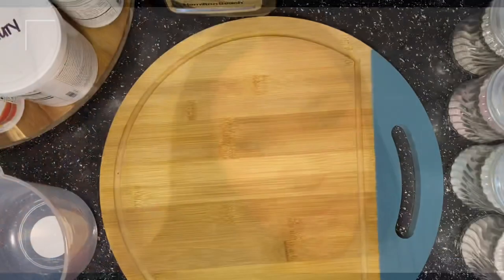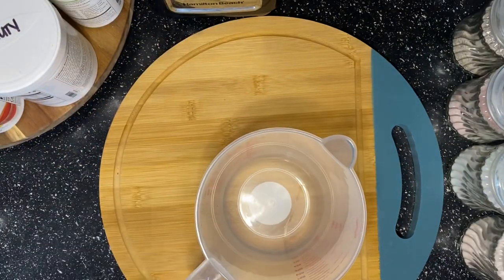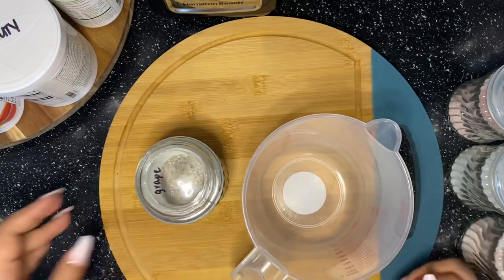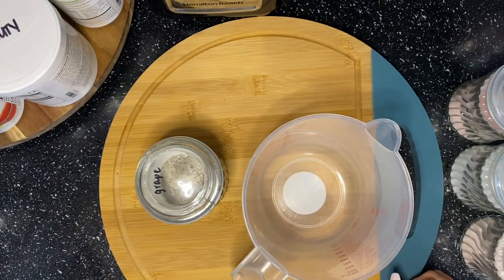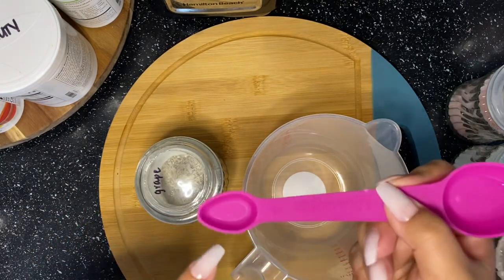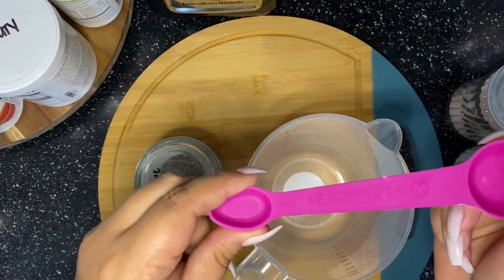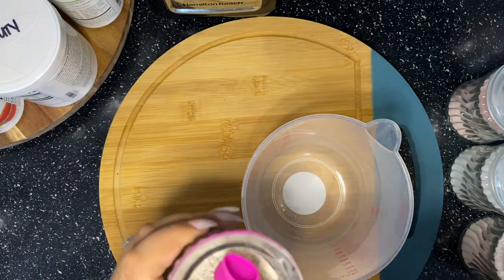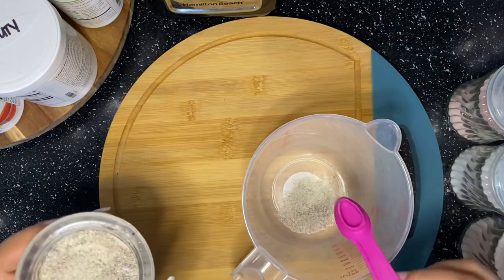Hey guys, welcome back to my channel. By popular demand, here is the jelly bean recipe. I know you guys have been waiting — I apologize, it's been crazy — but it's quick, fast, and easy. We're going to start with grape flavoring. And as always, I have my Herbalife measuring spoon.